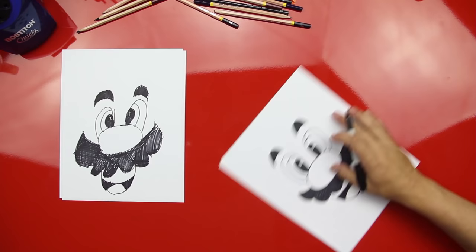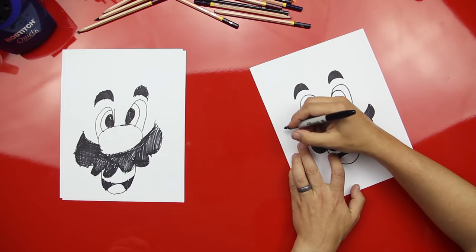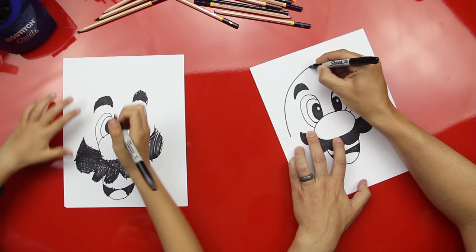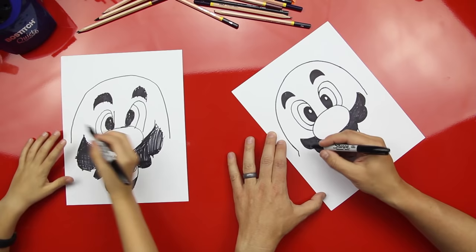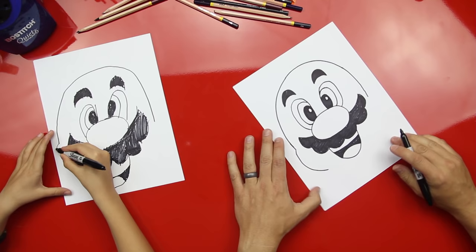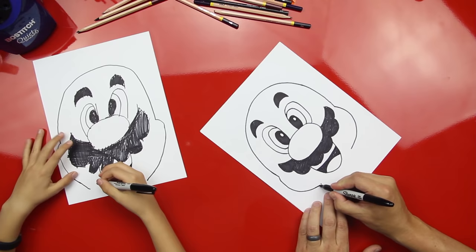Sweet, good job! That's starting to look like Mario. Now we're gonna draw the top of his hat — a big U that goes all the way over his head. Good job! We can come down a little past his mustache. Now we're gonna draw his cheeks, and they're gonna come down on both sides to look the same, and then his chin.